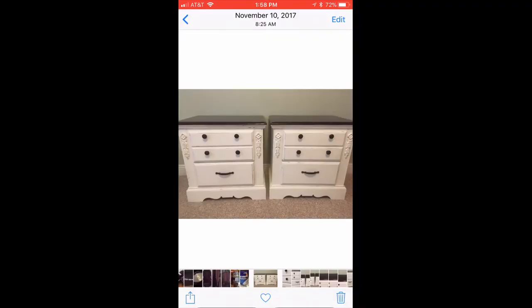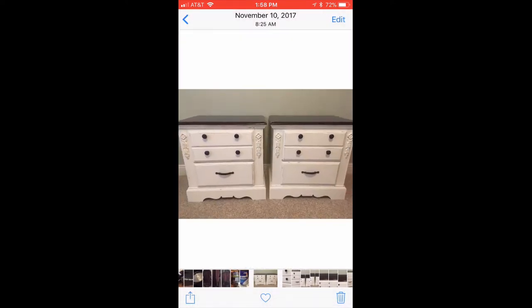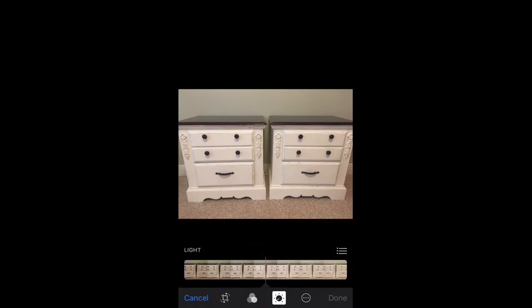I wanted to show you guys how to lighten up a picture on your phone. This is great for eBay because it can lighten up the background of a picture. You do have to be careful not to lighten up the item too much because you don't want to show a false color of what it is. So go into your camera roll - here's a picture of a pair of dressers I redid - go to the right corner and click Edit.